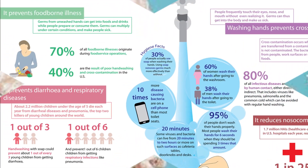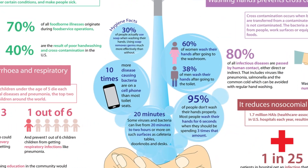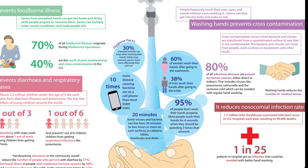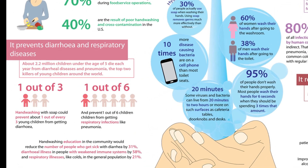Washing our hands is an easy way and probably the most effective way to prevent the spread of germs. Clean hands can help stop germs from spreading from one person to another and throughout our communities, including in your home, workplace, schools, and child care facilities.